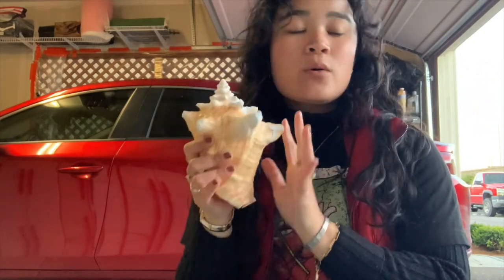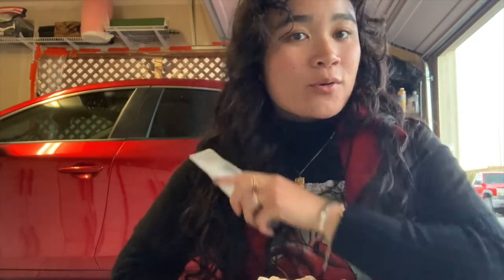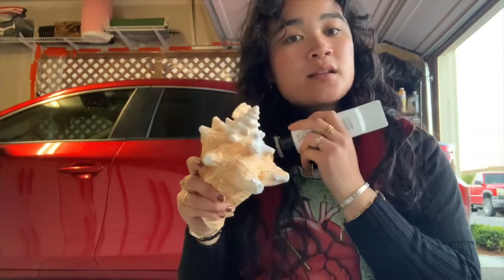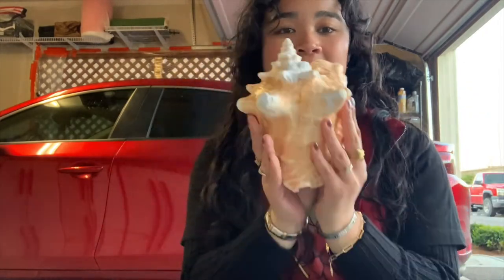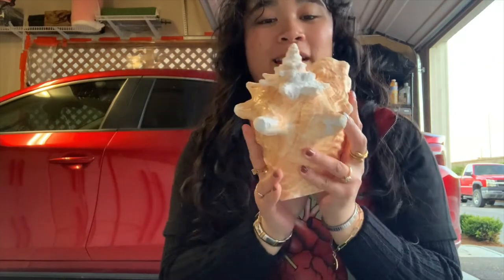Before we start cutting the top, you want to make sure that there are no holes on your shell. And if there are, there's a solution for that — this all-purpose putty will cover all of the holes. You just place it on, let it dry, and file it down to make it look nice and pretty. Now that you have covered all of the holes, you are ready to start cutting. Let's get cutting!